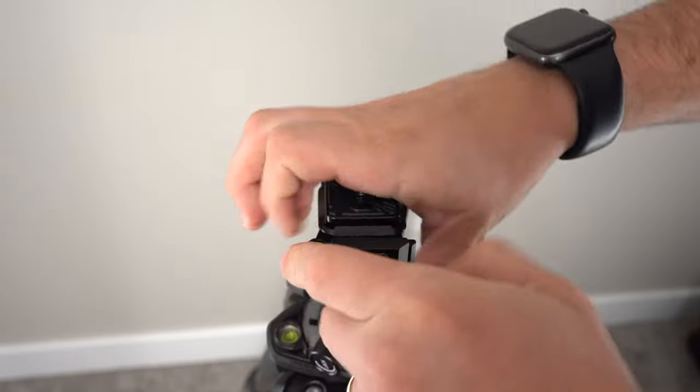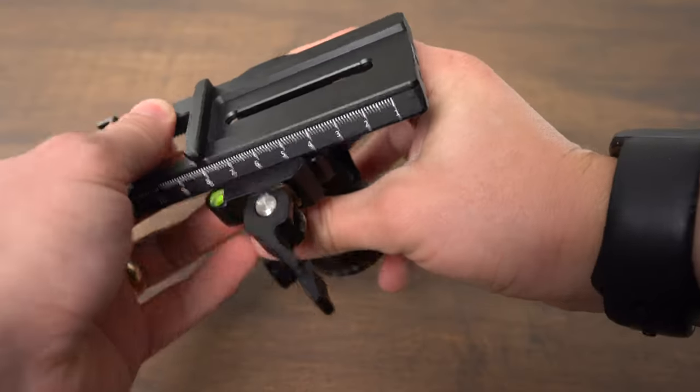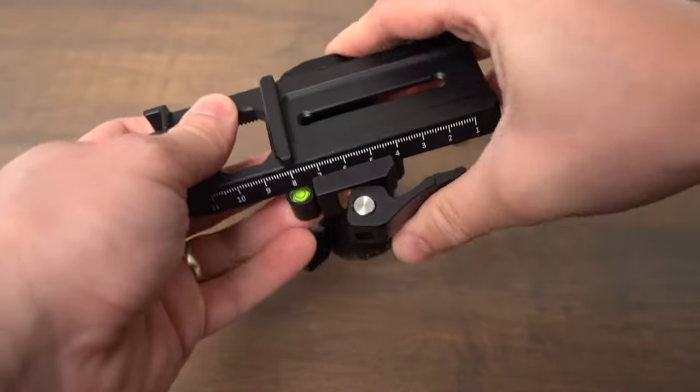I picked this up used and it didn't come with the original Arca style plate that iFootage has for it, but I've been testing it with a couple different Arca plates, some of the Peak Design plates, and a couple of different SmallRig 501 style plates, and it has a very good compatibility range with a lot of them.